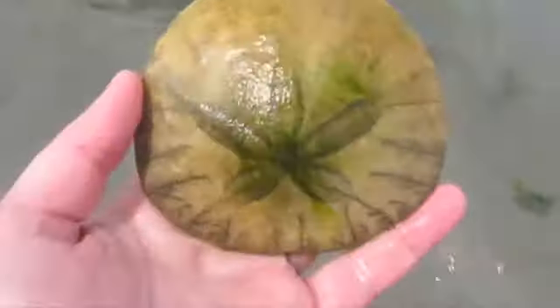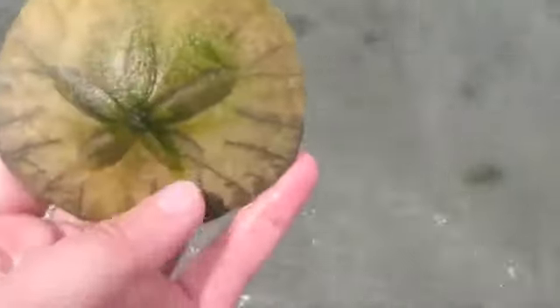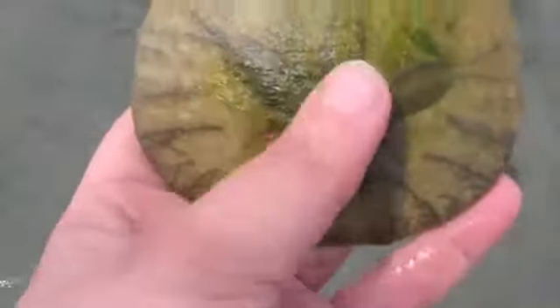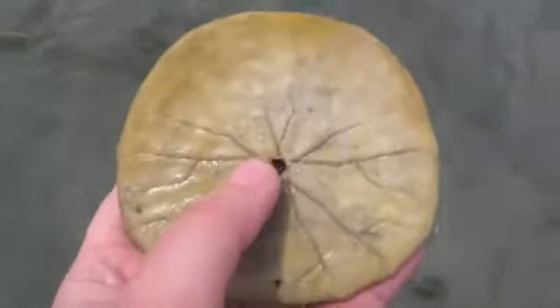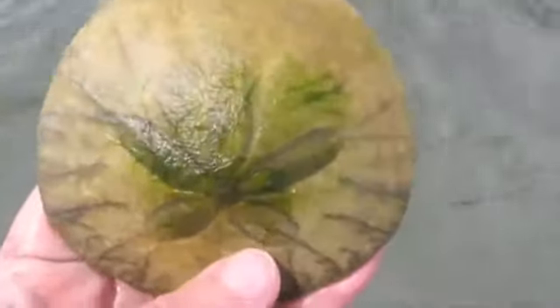This is a dead sand dollar. Sometimes these will be quite white. Sometimes they'll be covered in seaweed — like you can see, just the top of this one is. And often you'll be able to clearly see a set of grooves and an opening at the bottom. All of this tells me that this is a dead sand dollar.